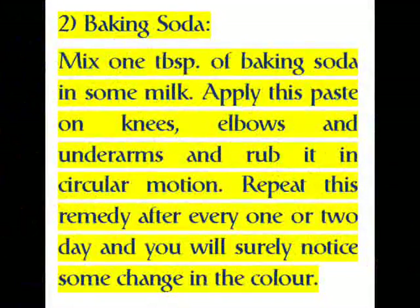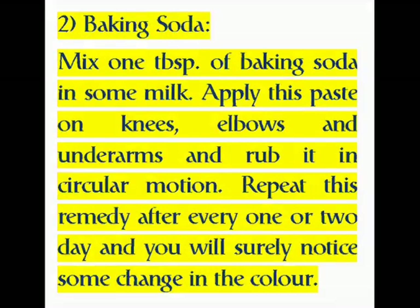Two: Baking Soda. Mix 1 tablespoon of baking soda in some milk. Apply this paste on knees, elbows, and underarms and rub it in a circular motion. Repeat this remedy every one or two days and you will surely notice some change in the color.